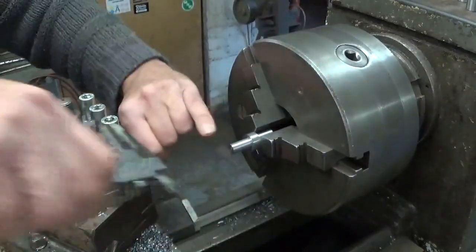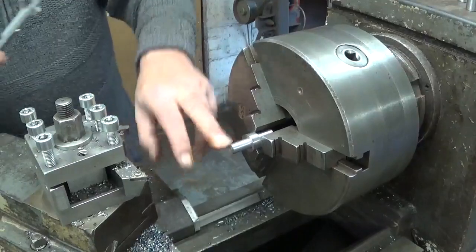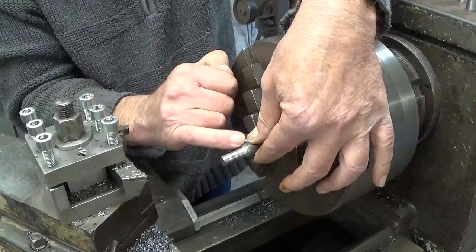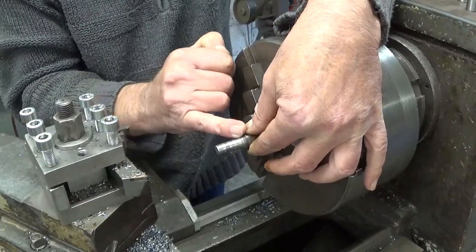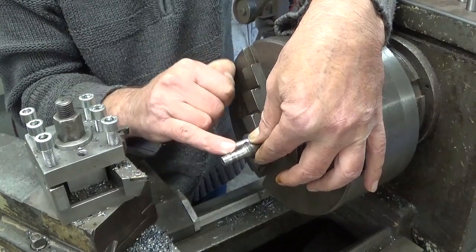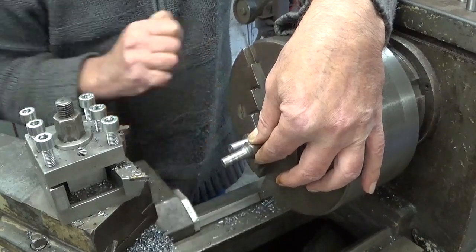I leave them a tiny bit oversized, so at the end when I do this taper feature with a round nose tool, I will do a finishing pass to blend in this radius here.